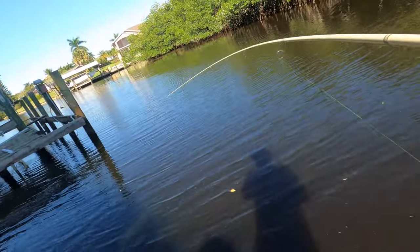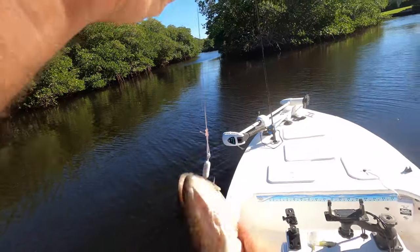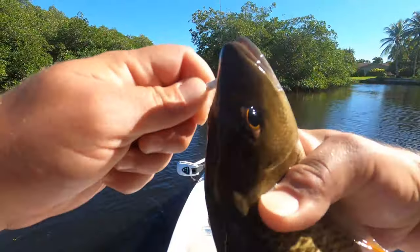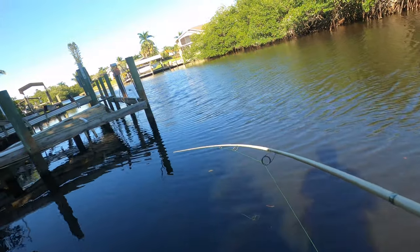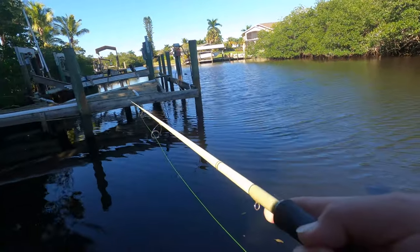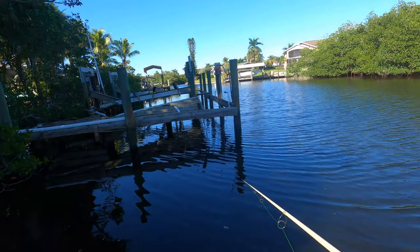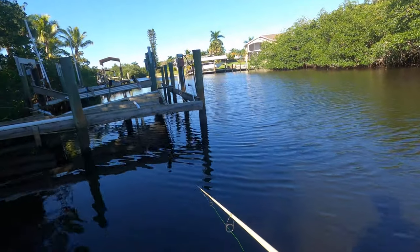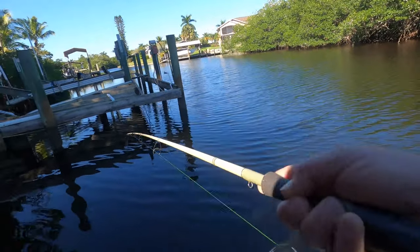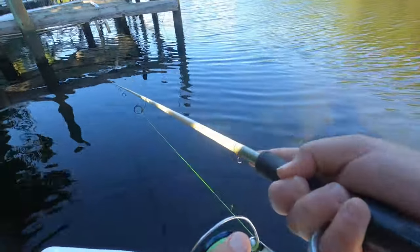Getting a new shrimp on to see if we can get a bigger snapper. There we go — that feels a little bit better. He's around the piling; get him away. It is a keeper snapper — finally! Nice size, probably about 11 inches, definitely worthwhile keeping. Getting him right into the ice chest. Big run here — he's all jammed up in some stuff underneath the dock. Opening the bail to give line. I have a feeling I'm going to have to break off — there's a whole bunch of broken pilings and lumber under this dock, a hurricane special left over from Hurricane Irma.